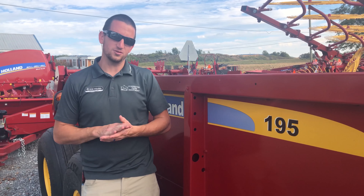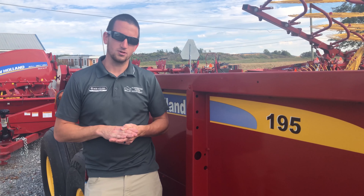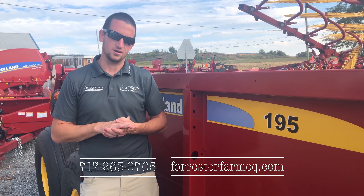So that's just some information on the 100 Series box spreaders from New Holland. If you guys have any questions on manure spreaders or any other farm equipment, give us a call at 717-263-0705 or check us out online at ForresterFarmEQ.com. Thanks.